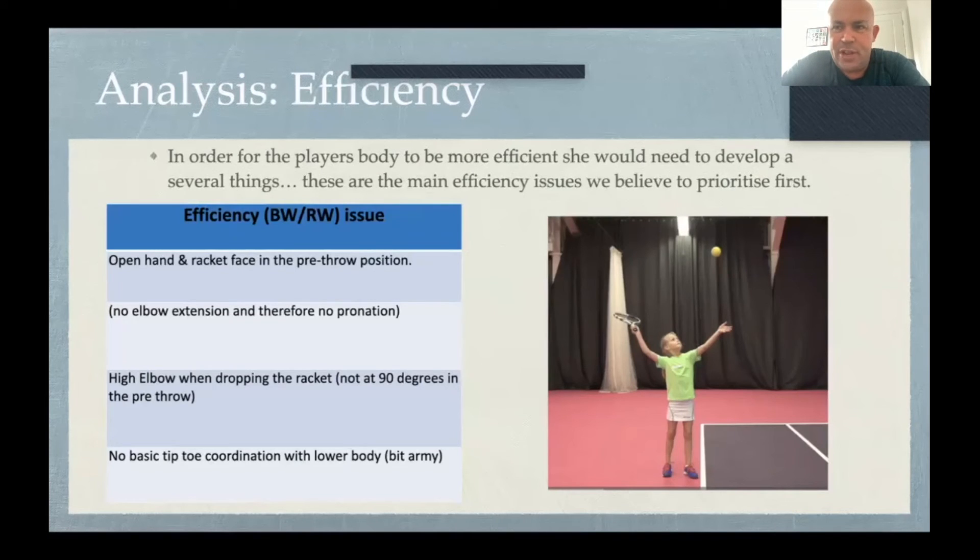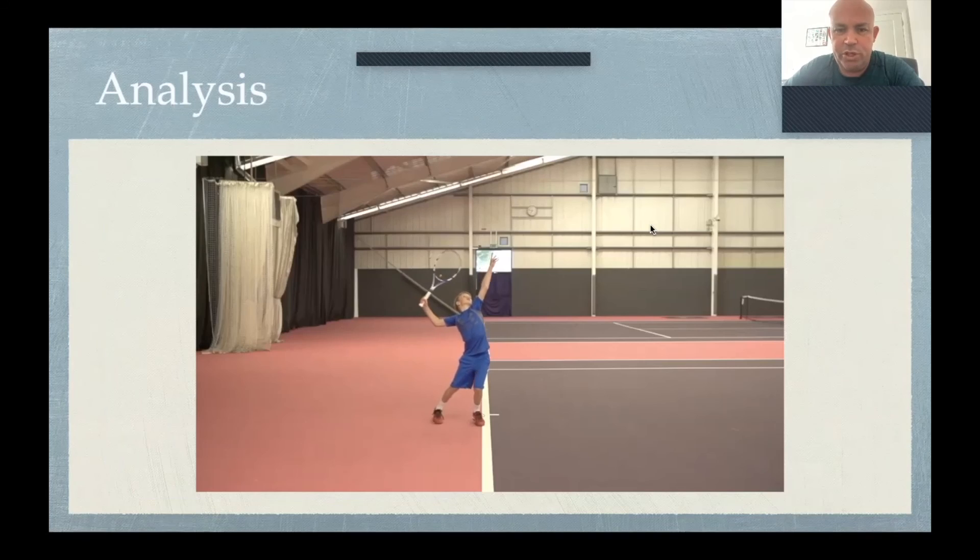In my opinion, this player needs to develop several things. The racket face is very open — you can see from the picture it's very open in the pre-throw position. There's no elbow extension; she's very collapsed, with her elbow in line with her mouth rather than going up above the height of her head. She also has a very high elbow in the pre-throw position — her elbow should be way lower than that. She's wanting to lift both arms up together; watch the lower body too.